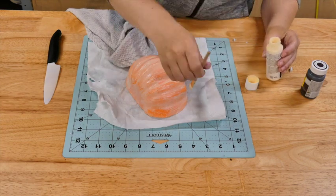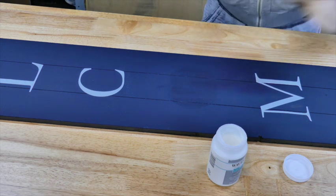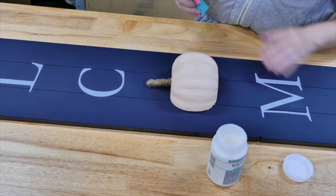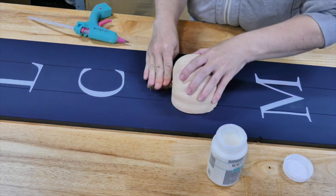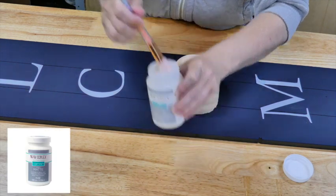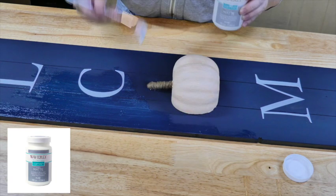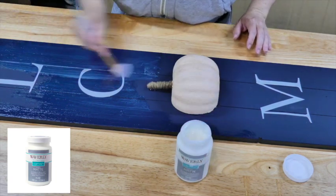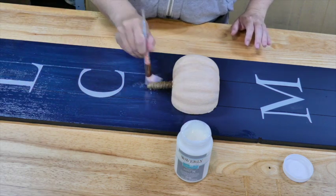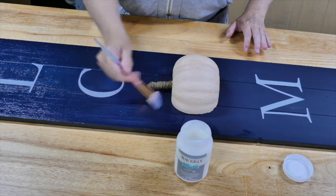I went back over for the brighter parts because the pumpkin was way too orange for my taste. For the stem I just took a wooden dowel that I cut down and then wrapped it with twine and stuck it into the top, then I'm just hot gluing it to the board. If you're going to have this outside — mine is going to be under a covered porch — but if yours is going to be exposed I would recommend using E6000 and hot glue. I'm using this Waverly Varnish that is a matte finish for indoor and outdoor use, and it works fantastic.